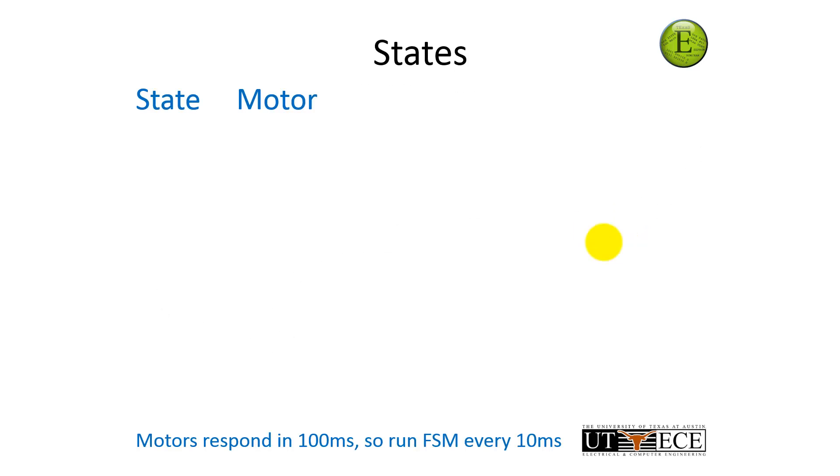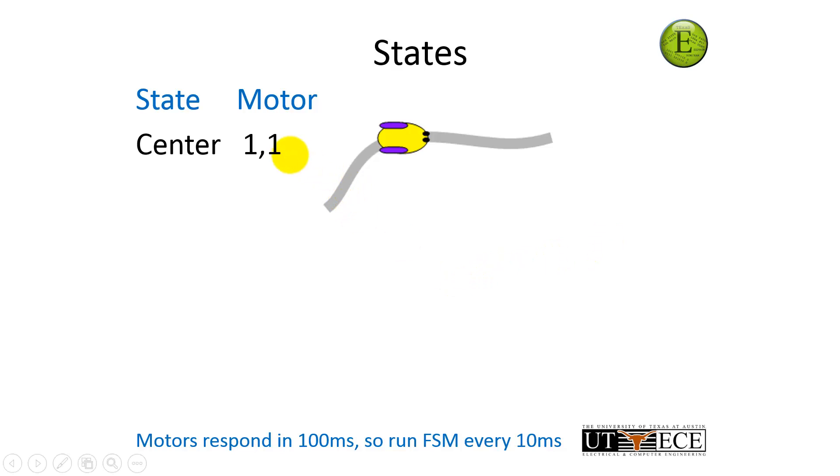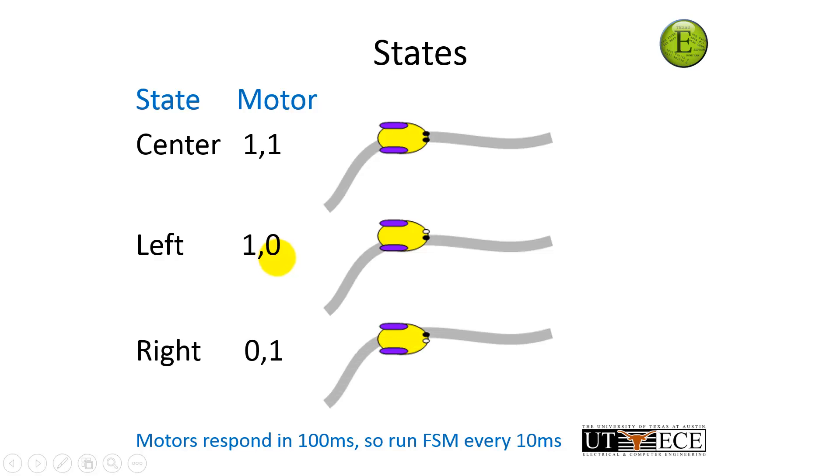Now we're going to capture that strategy into the state graph. We've got to define some states. States, as you remember, are what do we know — what do we believe to be true. If I'm on the line, in the center of the road, I'm going to go straight. If I'm off to the left, I want to turn right. And if I'm off to the right, I'm going to turn left. This is the essence of how I'm going to use my outputs to build this state graph. The outputs are a function of the state: off to the left — turn right; off to the right — turn left.